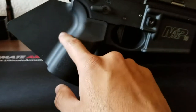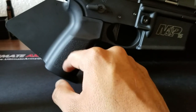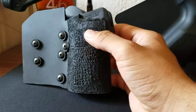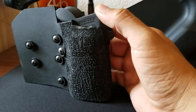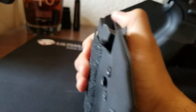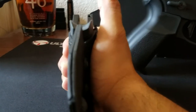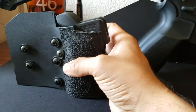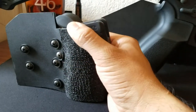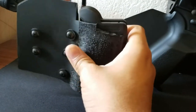I swapped out the kydex grip wrap I had originally with the Strike Industries simple featureless grip that I kept hearing people post about. The kydex grip rack I made worked really well and I still recommend it, but I have the K2 Plus grip which is already bigger than normal, so it made getting a good grip a little awkward. If you have an A2 style or slimmer grip, I still recommend kydex — it works really well.